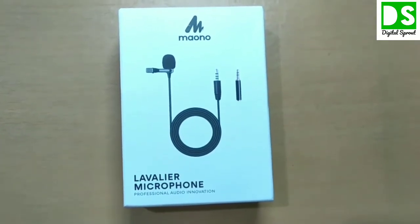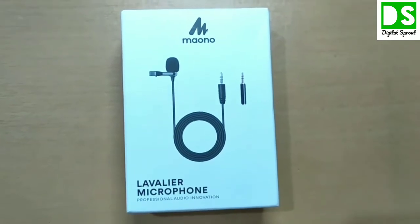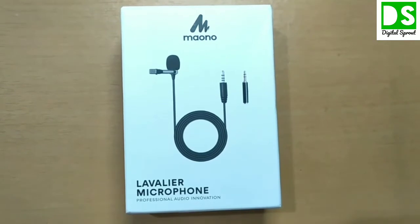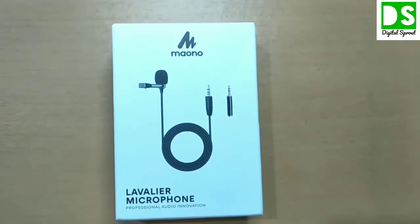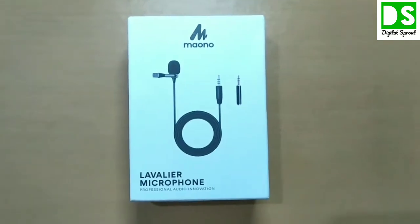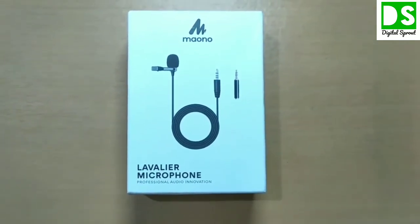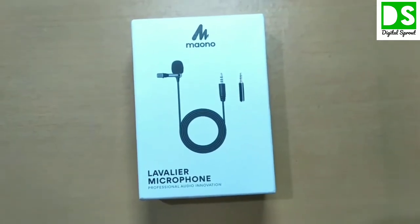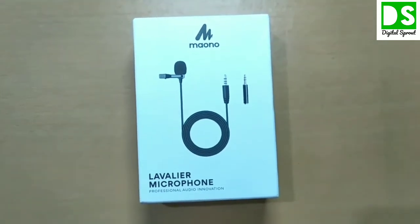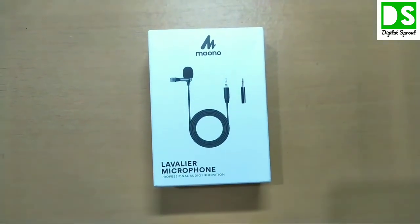In this video I will describe whether this product is worth buying for new YouTubers. If you are going to buy a lavalier microphone, it will be good for you. I will also discuss whether this lavalier microphone is compatible with laptop, desktop, and camcorder, and finally whether this product is capable of reducing background noise from the audio.